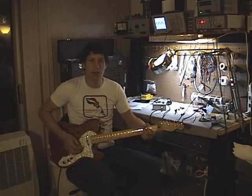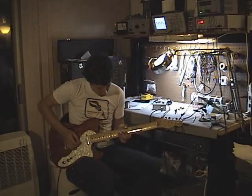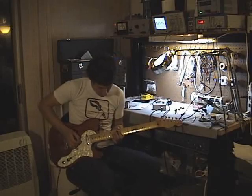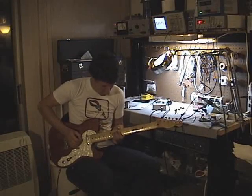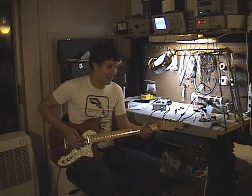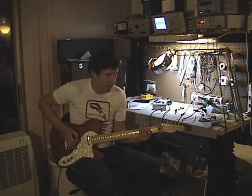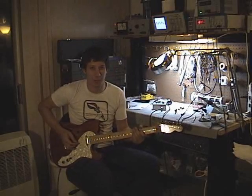Right here chords start getting really pooey. It starts to get really crazy sounding and then you get down here — it's all sorts of Sample Rate craziness.